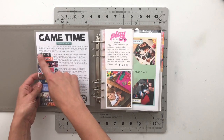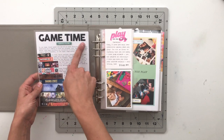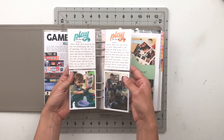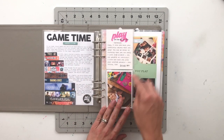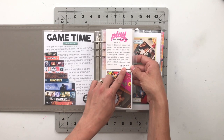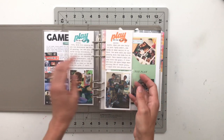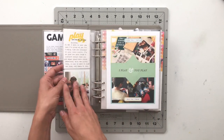I made the background more whited out, added 'game time' at the top, and wrote a story about how we love playing board games in our family. Then I've got these two three by eight flips with stories about each of us individually — how Isabella plays, how Jonah plays, how Aaron plays, and how I play.